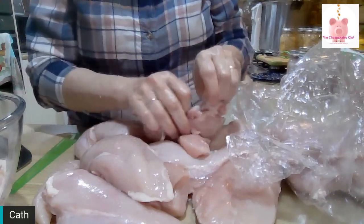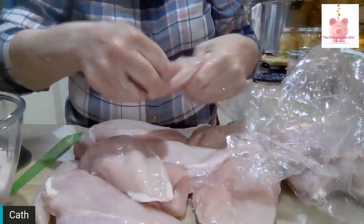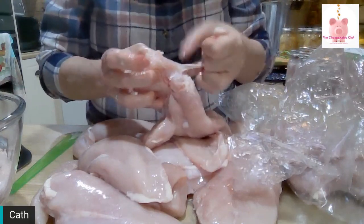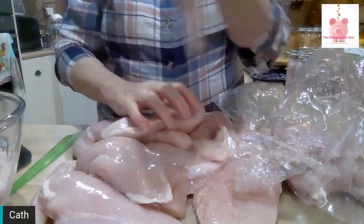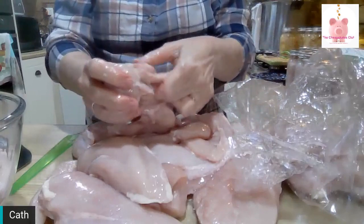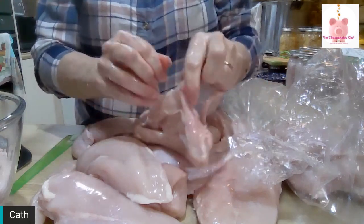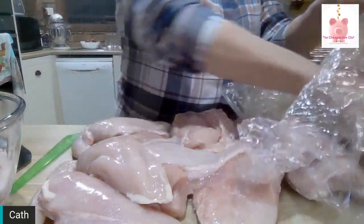I use a pressure canner, not a pressure cooker. Pressure cookers and pressure canners are two totally different beasts — they do very different jobs. You cannot use a pressure cooker for pressure canning. Even if it says you can, it will not be safe. The food you preserve will not be safe. Pressure cookers don't get up to a high enough temperature or pressure, and they don't sustain the pressure for the amount of time needed for pressure canning.